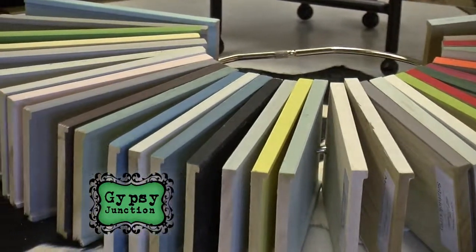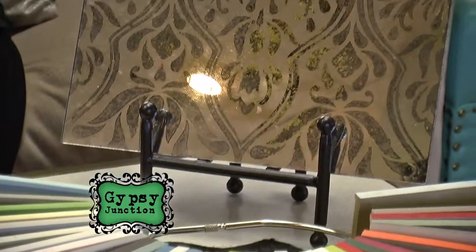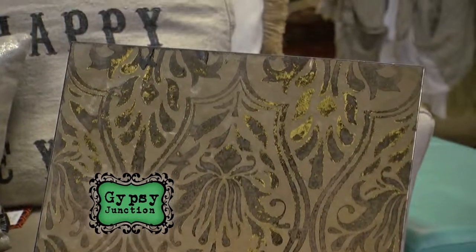Wide assortment of colors? 34 gorgeous colors. They can all be mixed — they mix beautifully. That's one of the other great things about it.